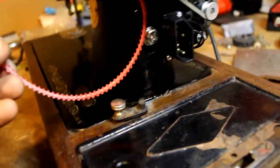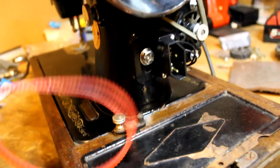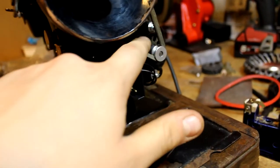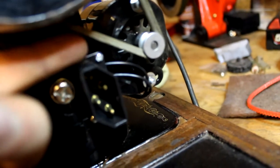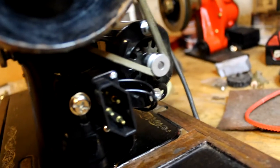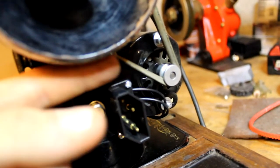The belt that this motor came with was way too short — not usable for me. It's probably meant for a different model of a Singer machine. I just used this old leather-or-something belt. It's not really leather — from one side it feels like leather, but from the other you can see a kind of grainy, sewing-material sort of feel to it. I'm not sure what this is, but it works. It's probably a hundred years old, but it works.